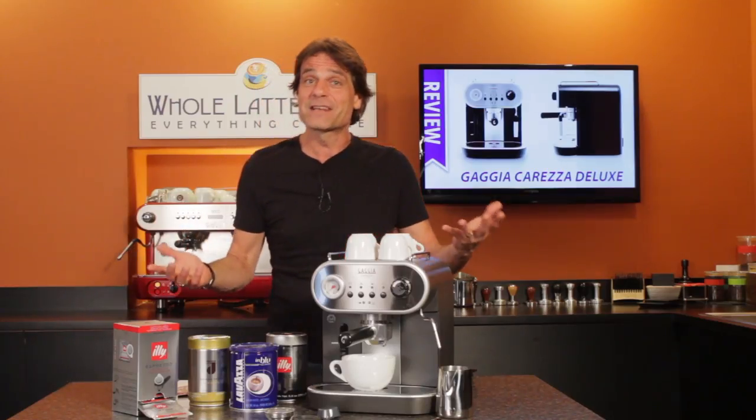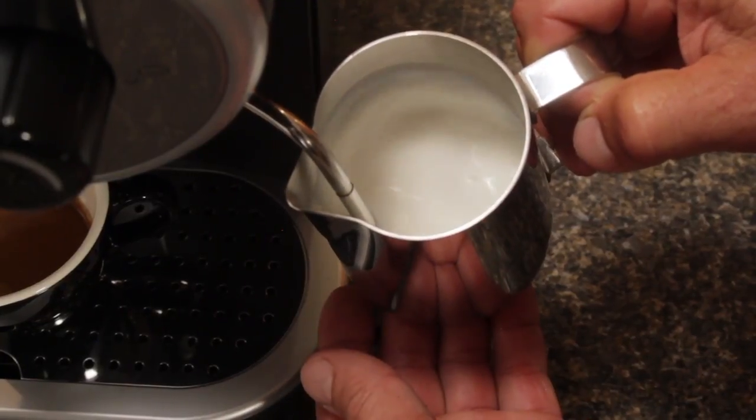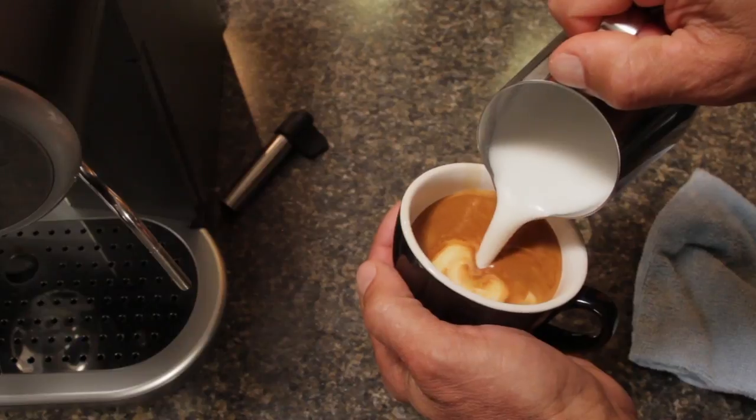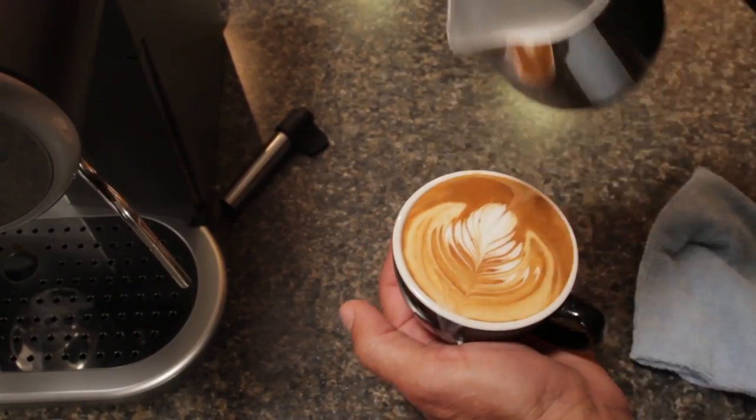So what makes the Carezza Deluxe best in class? Well, that ability to froth for latte art out of the box — that's a big one. And we'll demonstrate that in a minute. It's something you really can't do with most other pressurized basket machines.